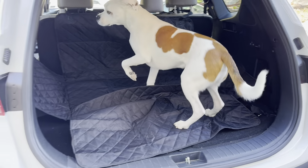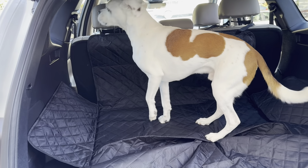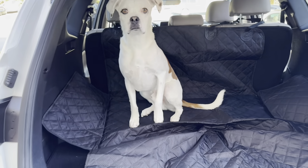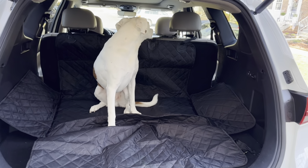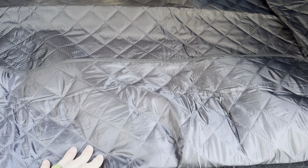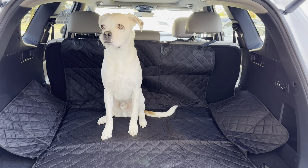Go ahead, Goob! Goober approves — he says this is nice. Good boy. As you can see, it'll keep his fur out of the car, looks very nice, and matches my black interior. Goober is a fan. The material on the back side has a little bit more of the quilted stitching as well. Works great — it is Goober approved.